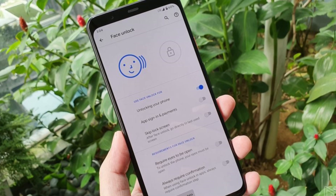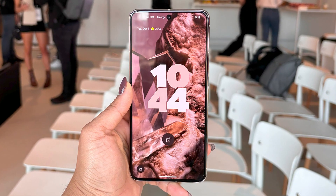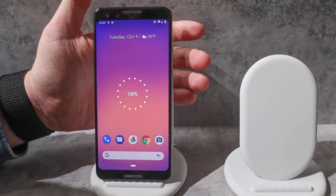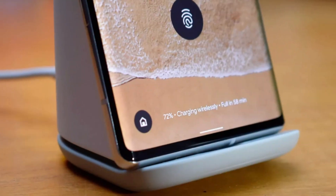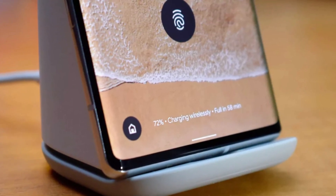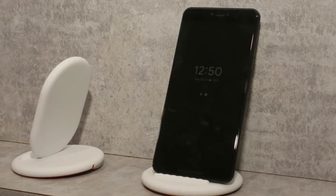The face unlock on Pixel already meets Class 3 biometric security, which means it's safe enough for digital payments and banking apps too. Now let's talk about charging. The Pixel 10 will support the new Qi2 wireless charging standard. That means it'll be easier to line up your phone properly on the charger and get faster wireless speeds if you use a magnetic case. Google's approach here is kind of like what OnePlus and Samsung are doing — they've added Qi2 support too, but you need the right accessories to enjoy the full benefits.